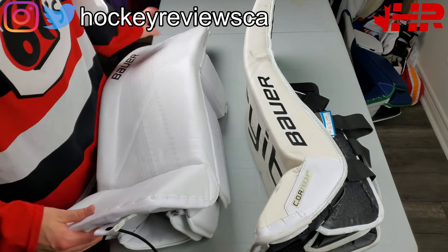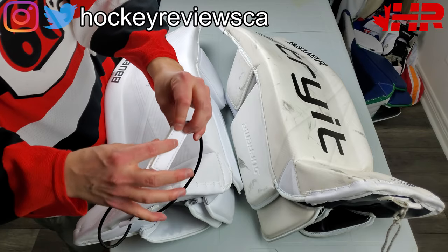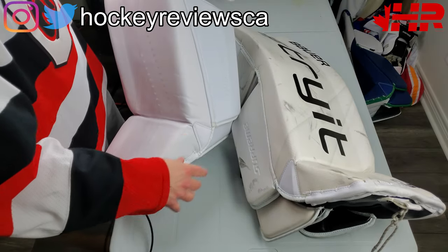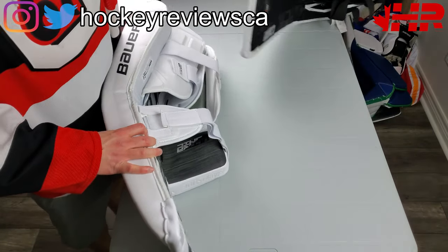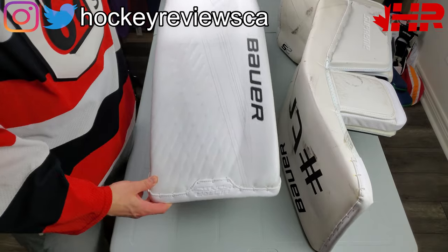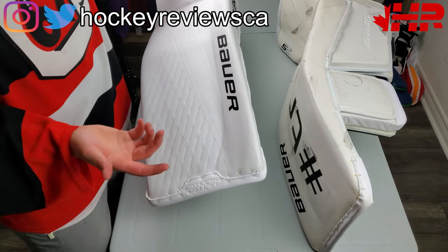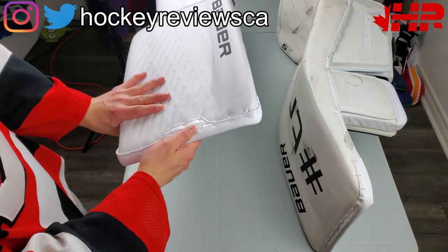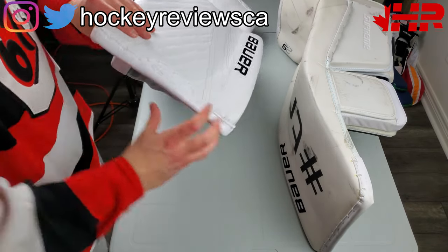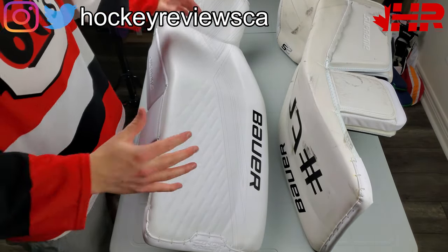The face is pretty standard - basically the same offset toe. Now you have their elastic bootstrap with no more Monster logo, which is nice. See, Bauer listened and changed it the minute that crap went down - took it right off. Thigh rise - I know this is going to be a spot of contention. A lot of people hate this thigh rise design. It does kind of look like a tooth sticking out here, it's unique. I think it looks okay, I'm not going to complain about it. The pads are unbelievably stiff - one of the stiffer cores there are, just how Bauer pads have been for a while.